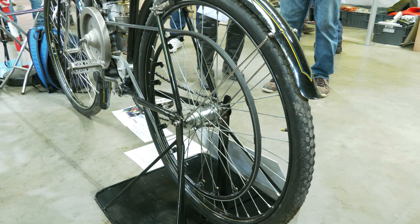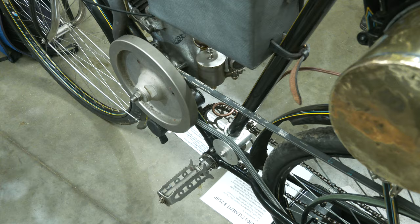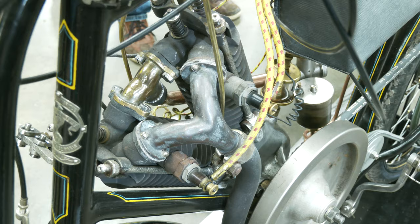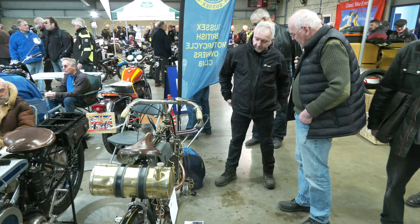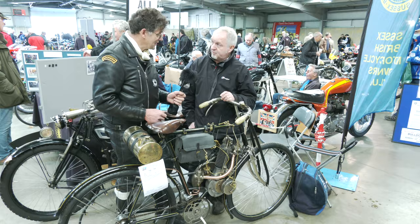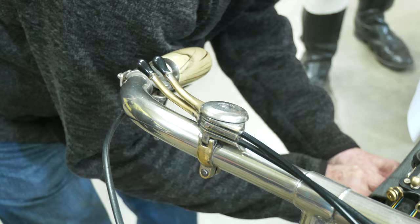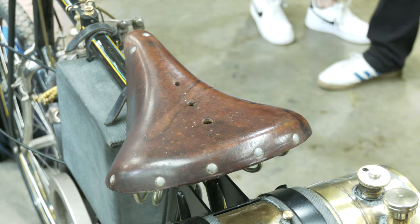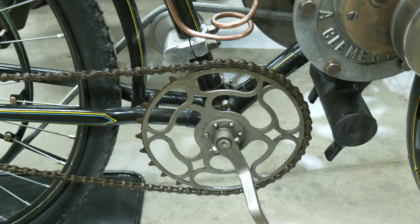It's quite incredible. Talk us through the bike - how it came to you and what it's powered by. Basically, the bike itself was salvaged out of a French scrapyard in the late 60s by my late father. Really? Yeah, and it lay in unrestored condition for many, many years. Little bits of work were done to it over the years, but most of the restoration has been carried out over the last five years.